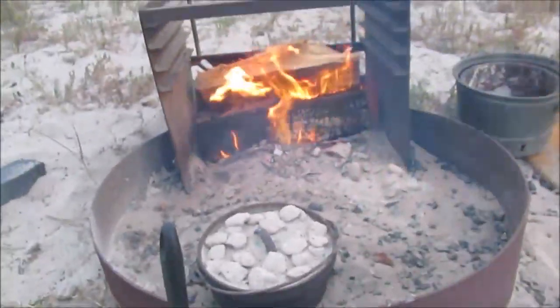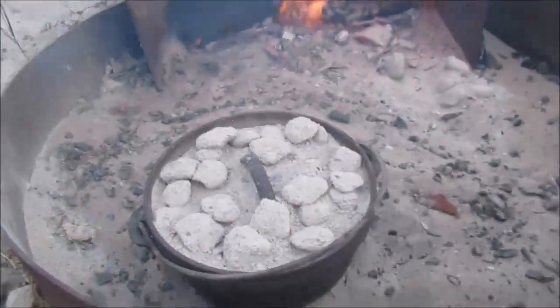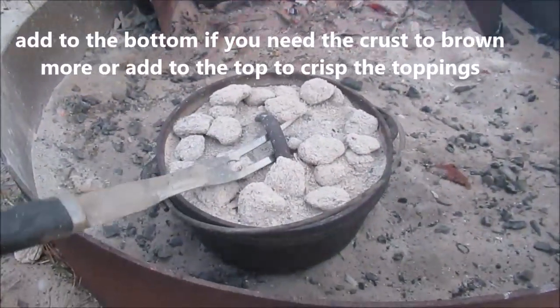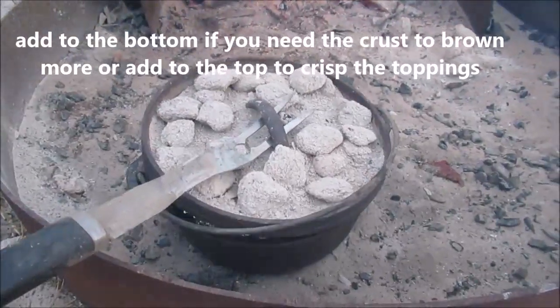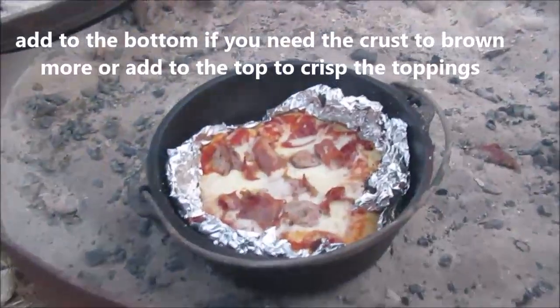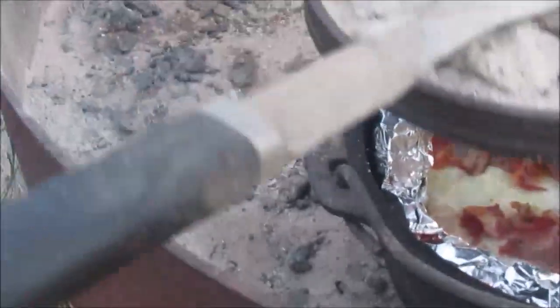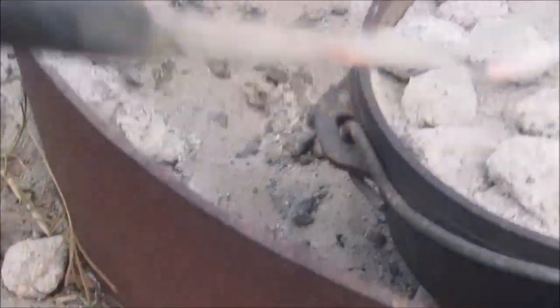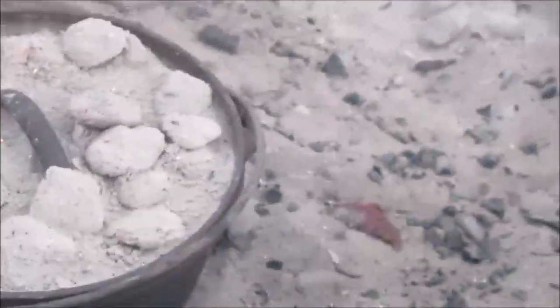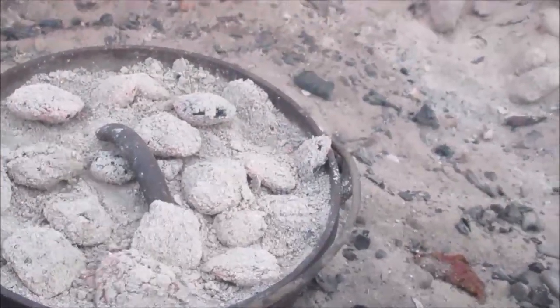I've rotated it a couple of times and I've pulled the lid off a couple of times and added a couple more briquettes, but it's starting to look like pizza, I think. Just need to brown the top. This Dutch oven is so cool — I probably need more briquettes.